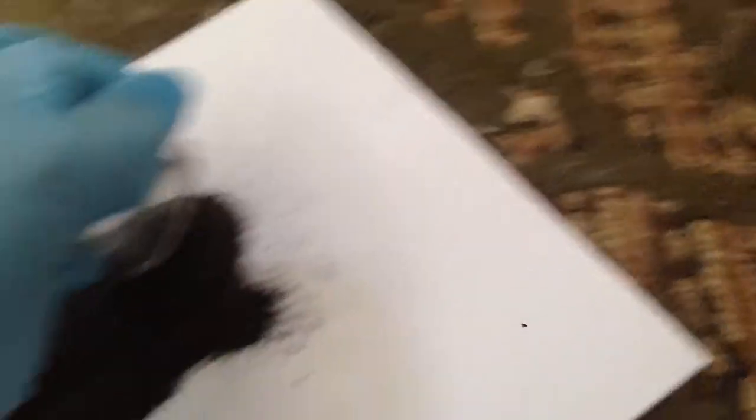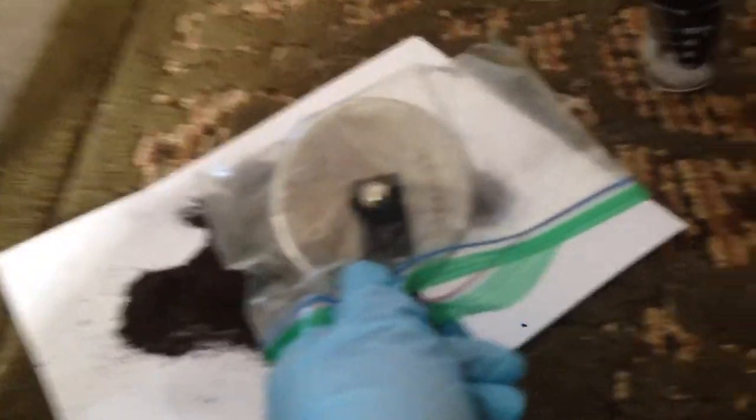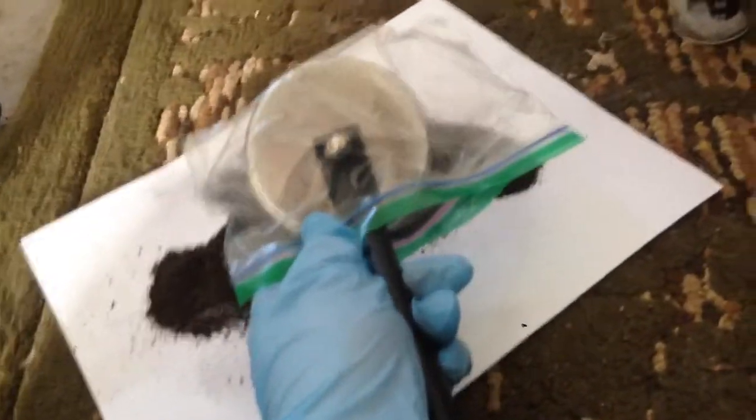I transferred it all back into the original beaker, then realized I shouldn't have done that and laid it back out on the paper, trying to spread it out the best I could. I then took a very strong neodymium magnet, put a plastic bag around it, and waved it over the material to catch any iron.